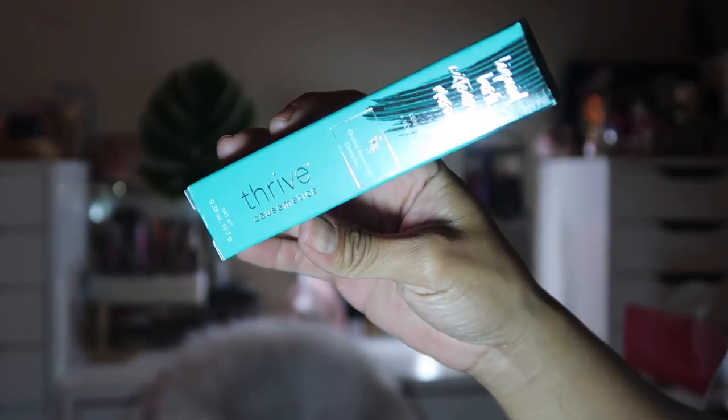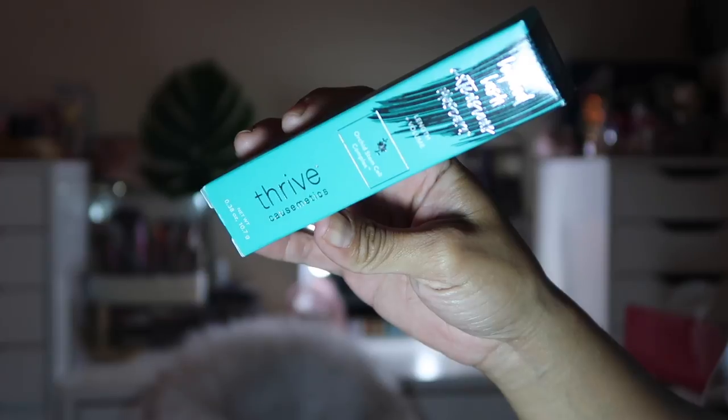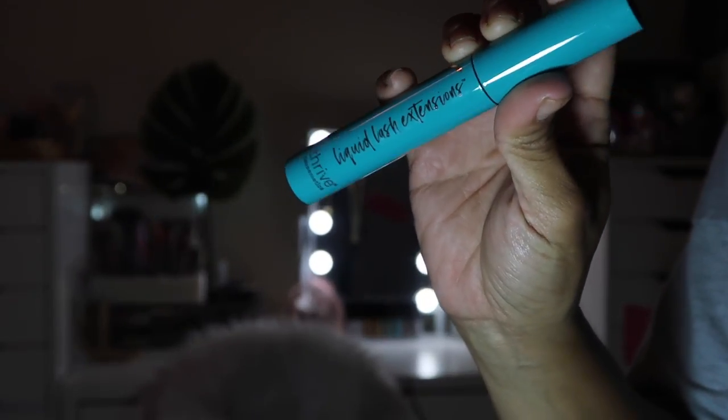The last thing in the July box is from Thrive Cosmetics — their Liquid Lash Extension Mascara. I've seen this and heard good things about it; it's supposed to give you that lash extension look. This is actually on my Amazon wishlist and I just got it in my Glam Bag! It retails for $24. I'm so excited — I might have to do a whole video on this alone, because I've really been wanting to try this mascara.